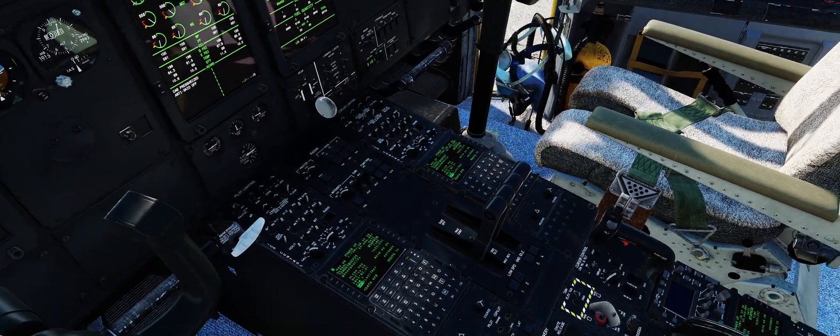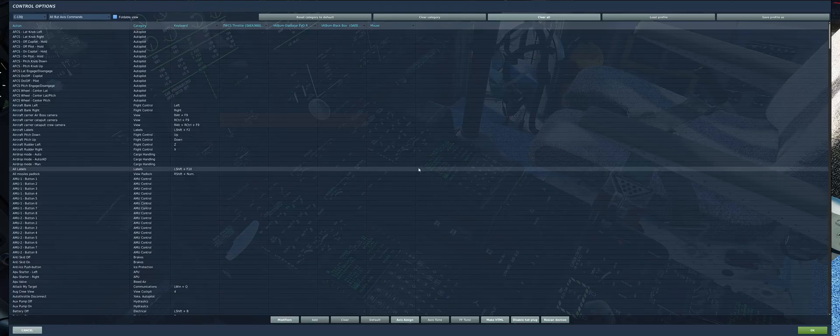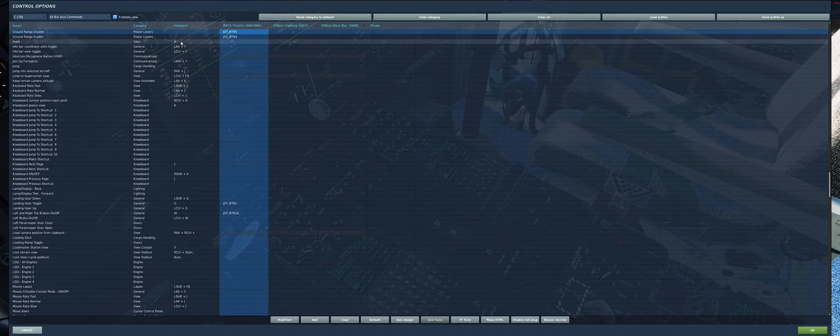First you'll want to adjust your controls and find these two: ground range disable and ground range enable. Bind that to either a two-way switch or two separate buttons, and remember which two these are.